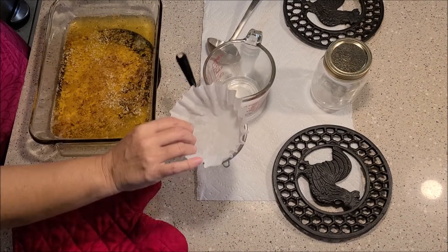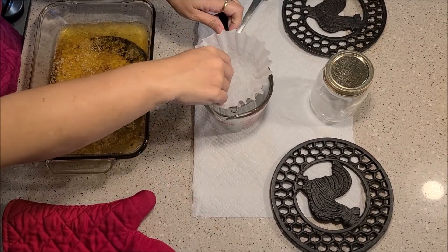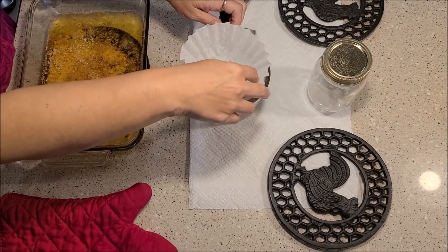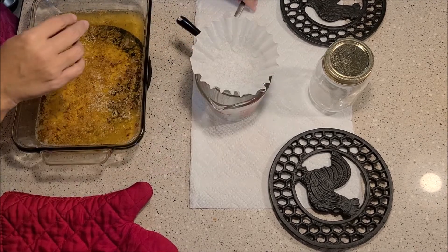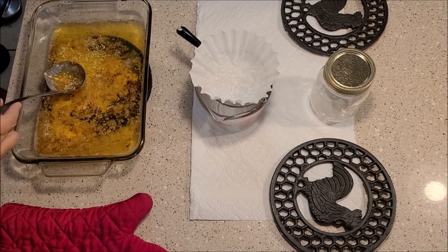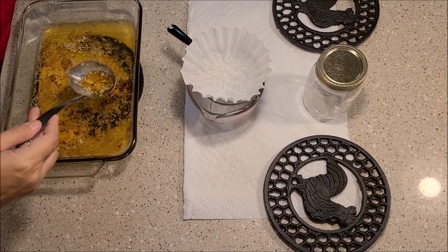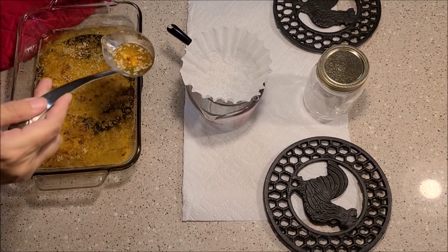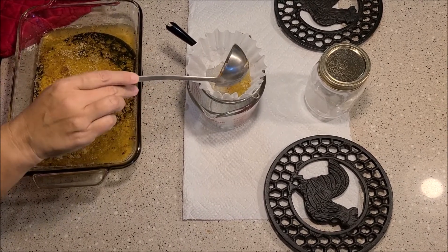Now we're going to take our strainer with the coffee filter and place it across here. We're going to get our stainless steel ladle and just start ladling the melted butter into our little strainer device. It does take a while to drain.